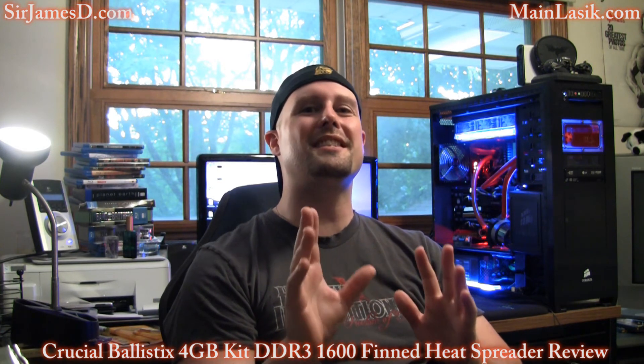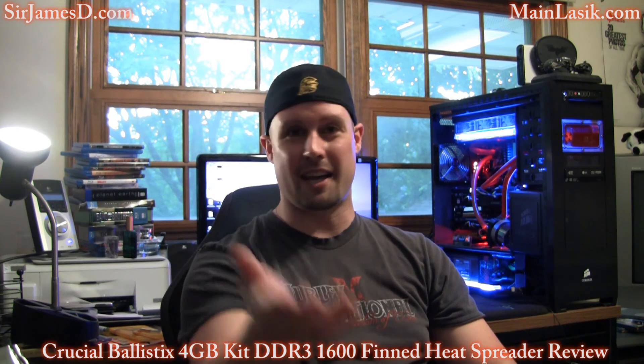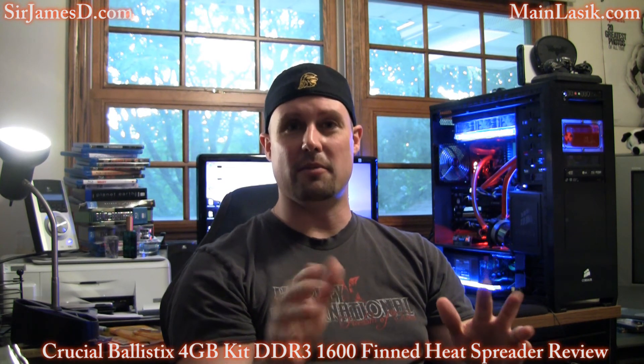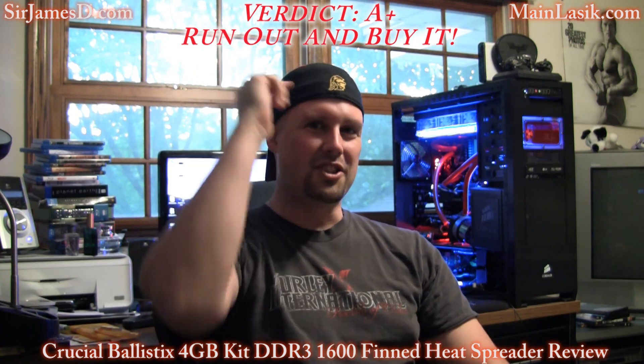Wow Crucial, you have really outdone yourselves this time. This is a terrific set of RAM — the thermal properties are outstanding and you've done a great job on the finned heat spreader design. That MOD utility is just an innovation; I can only expect other companies to be copying you in the years to come. I did have a set of Ballistix Tracers before, but the thermal properties were nothing like this. These are only available until July on Newegg — I'll post the link in the description — and they're going right now for about $120. That is my verdict: this is an absolute A-plus, run-out-and-buy-it product. Till next video, ladies and gentlemen, talk later.